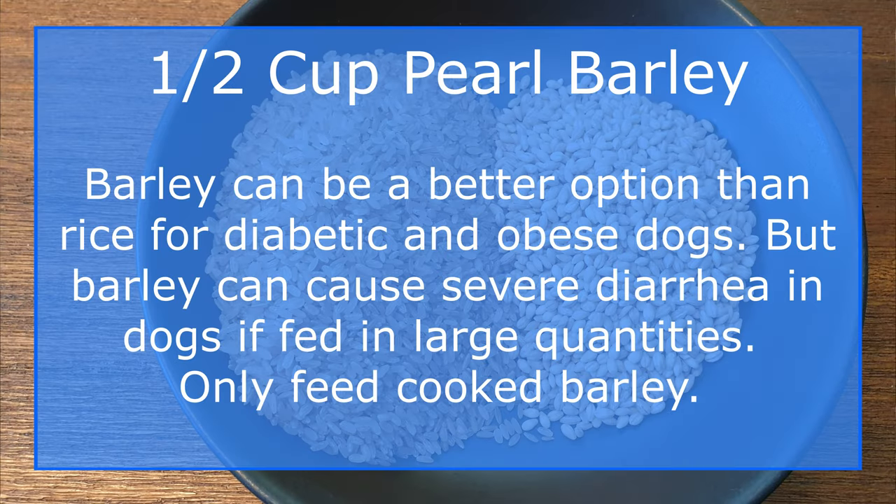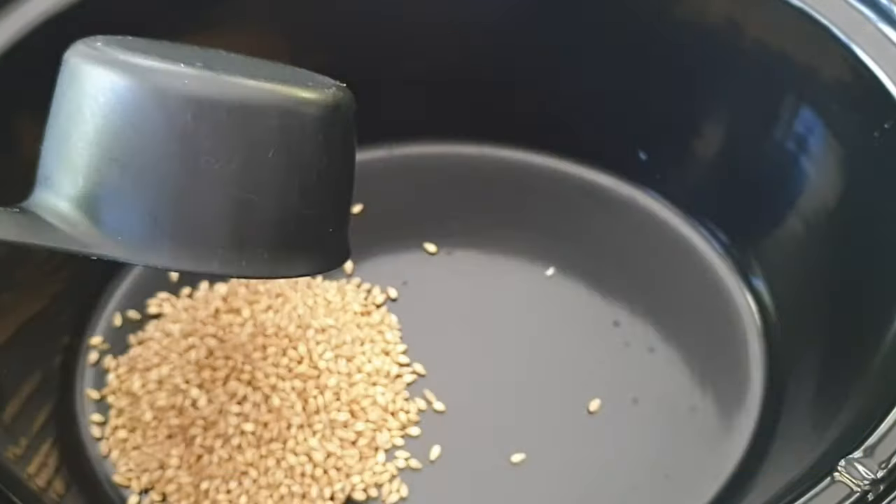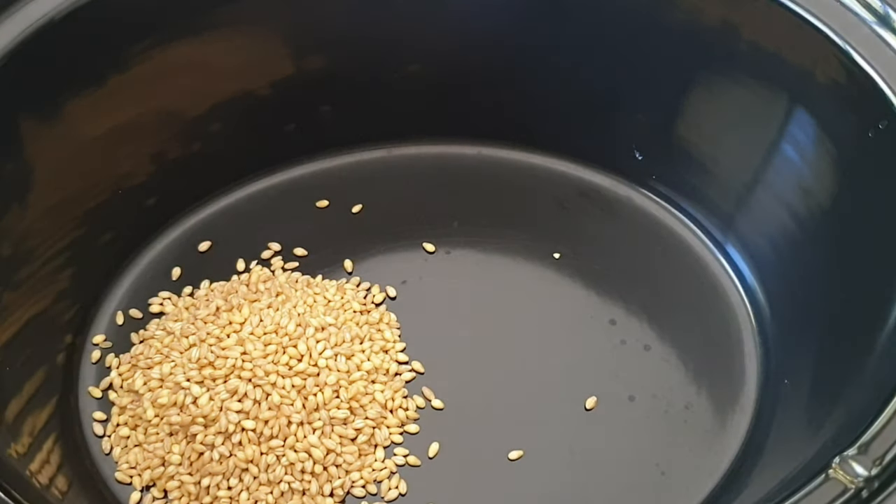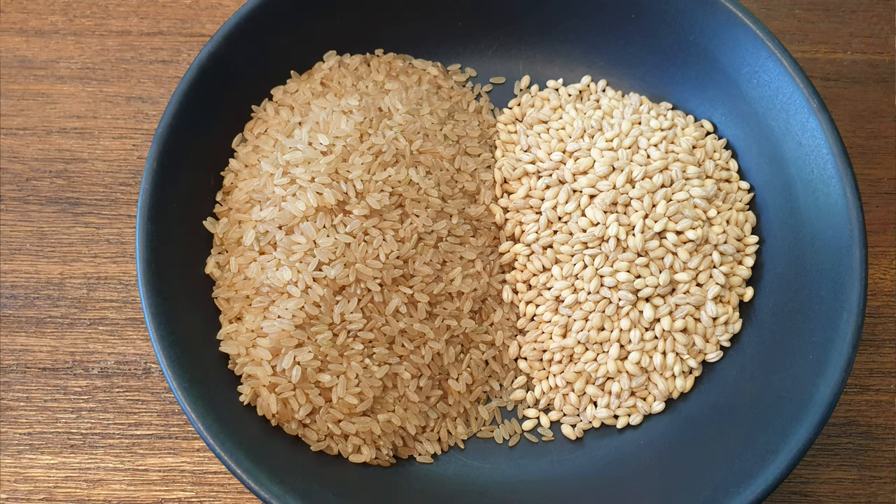Barley is a great source of potassium, calcium, sulfur, and iron, packing a body-healing punch with beta-carotene, chlorophyll, and essential amino acids. Add one full cup of brown rice into the pot.